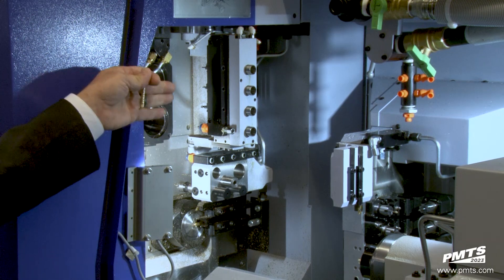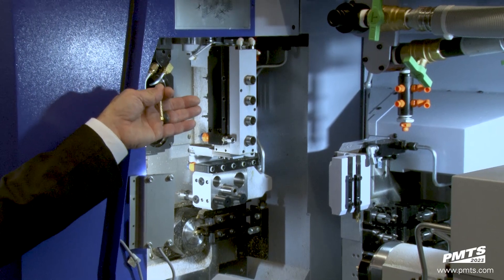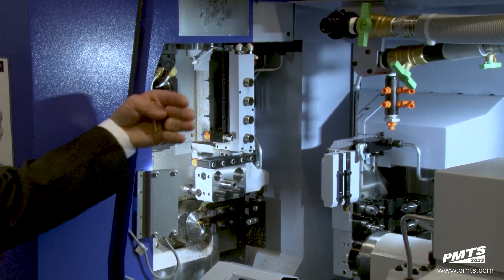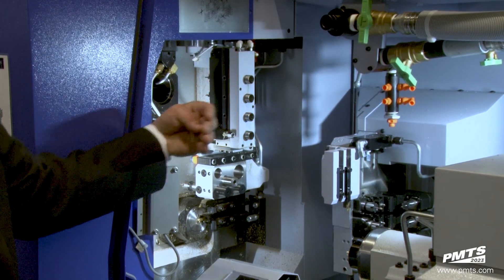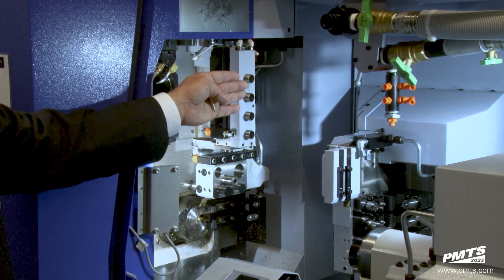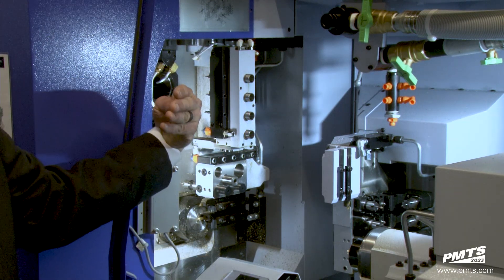You'll be able to change the helix angle of the actual thread whirling via the program versus manually adjusting. Both these B-axes are linked together, so if one B-axis is moving, they both are going to move — B1 and B2. We're going to be able to go from zero degrees to 90 degrees, and then 45 degrees past that.